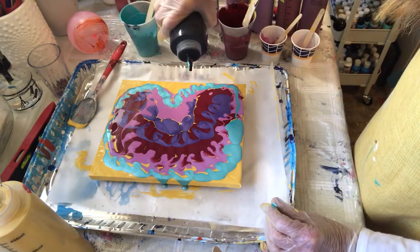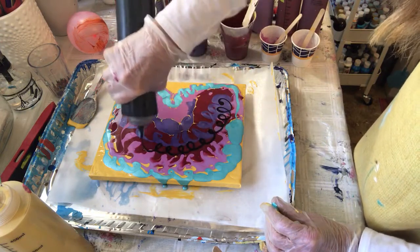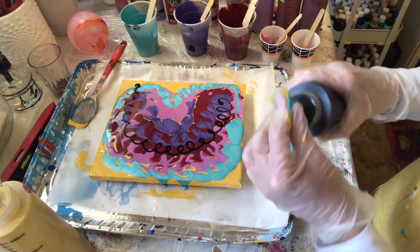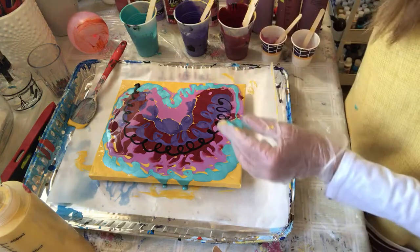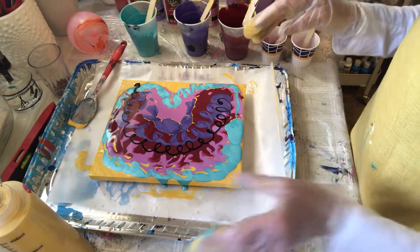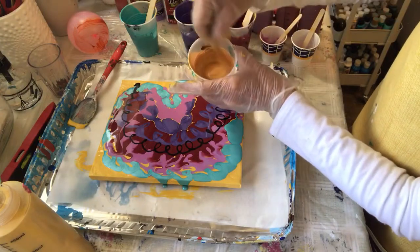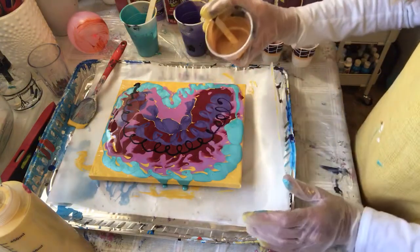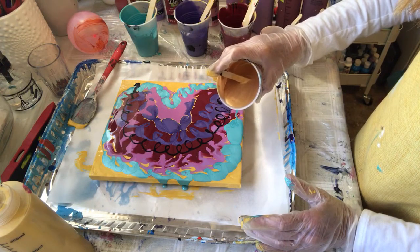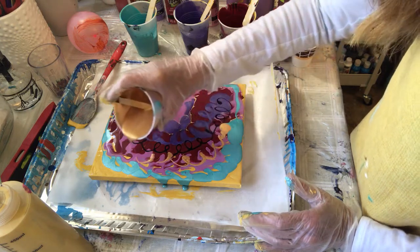Black — so I'm twirling it, as you can see, because I'm a twirler. I am going to do a touch of this metallic gold — just smidgens of it.